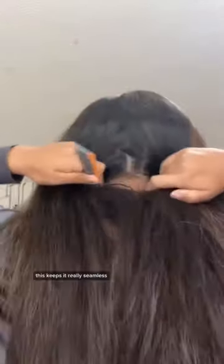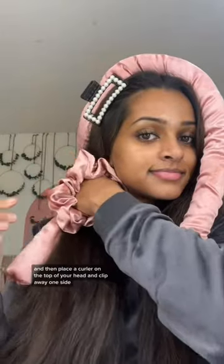it's frizzy hair approved. I've been loving silk curlers — you can get away with a cheaper one, but invest in a good spray bottle and comb. Part your hair as normal, then do a zigzag part down the back. This keeps it really seamless. Then place a curler on the top of your head and clip away one